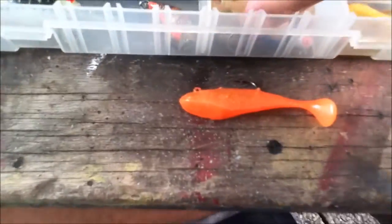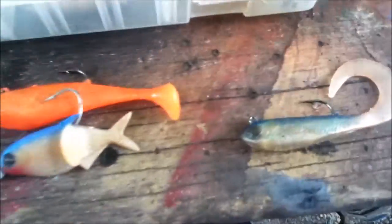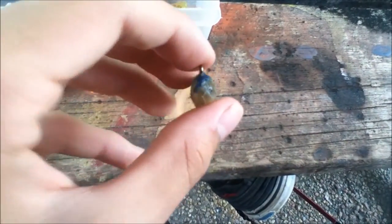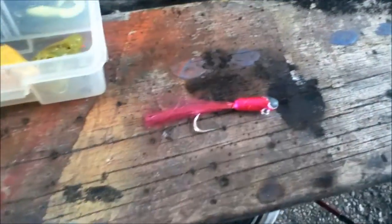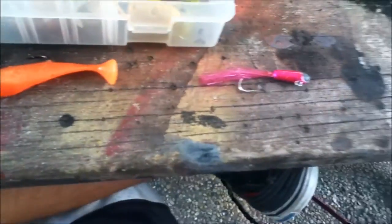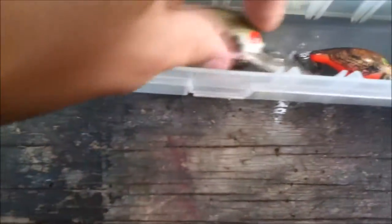Moving on to some lures here — these are just normal bass lures. I actually haven't used these two, but I know this lure right here works very well for getting bass out into the open; they definitely go after that. But the main lure I usually catch my bass on is just this normal simple pink lure with the little frail tail right here — I've caught one of my bass on that. And then you've got your topwater baits.